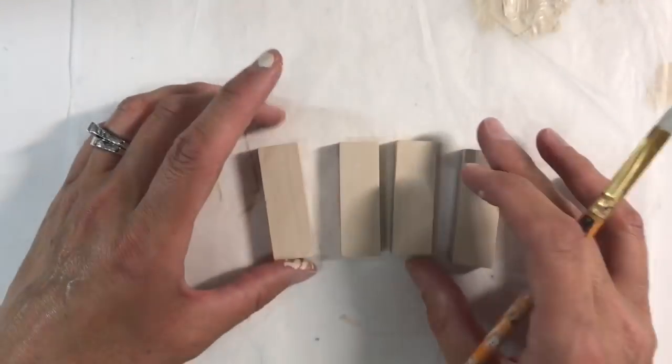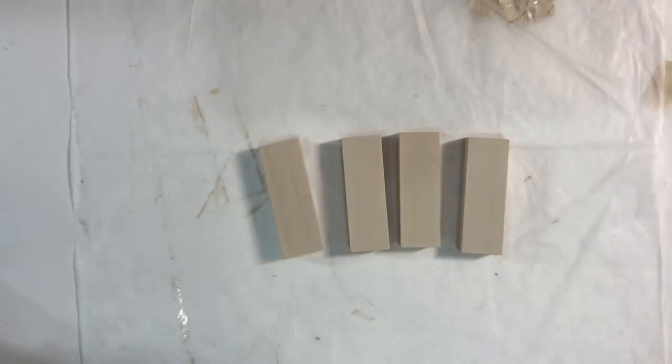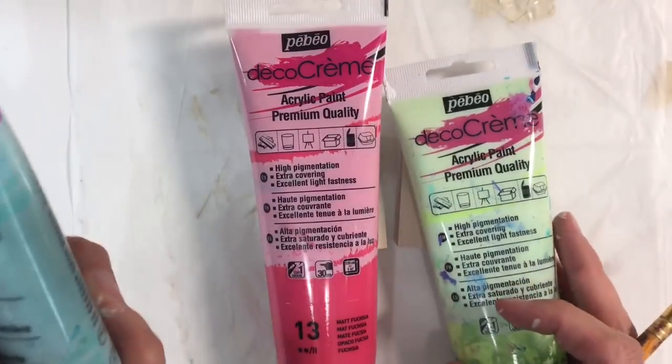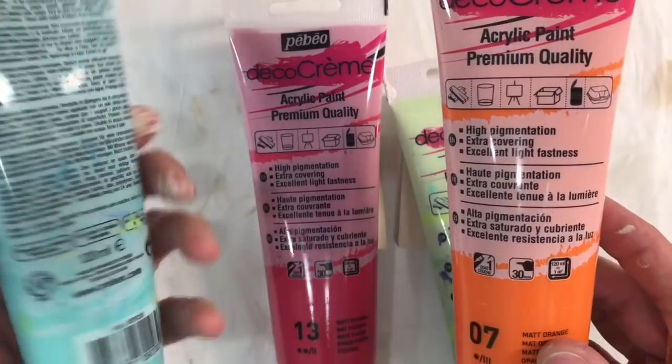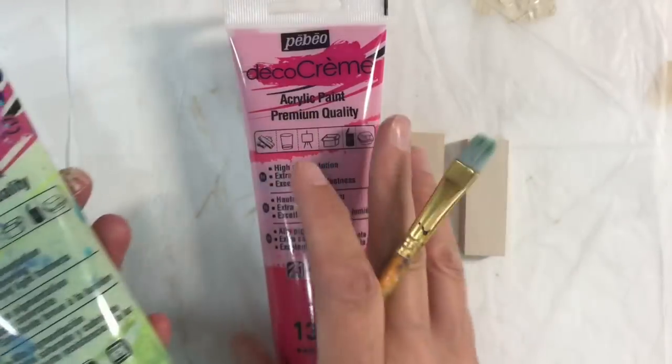My Jenga pieces are dry and I've speeded the process up by using my heat tool. That has just acted as an undercoat because what I want to do now is paint each of these — you can see that I've done a fourth. I want to paint each of these a different colour: turquoise, orange, lime green, and pink.